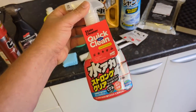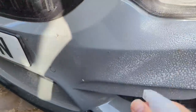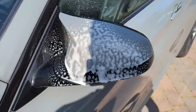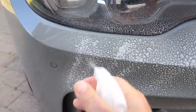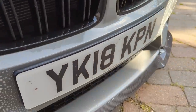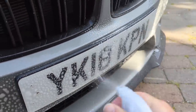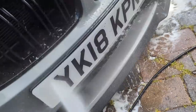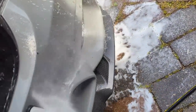Bug splatter in particular needs to be removed quickly because if left it can etch the paint. The first product is Stain Remover from Soft 99 — a water-based product best used during the pre-wash stage. You spray it onto specific stains like bugs or anything stubborn that a mild detergent won't affect, allow it to dwell, then pressure wash it off. If the car is already clean, you can agitate it gently with a brush or microfibre to help lift whatever is on there.